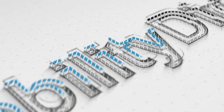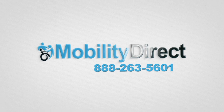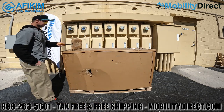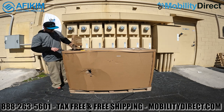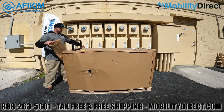Hello and thank you for watching today's unboxing and assembly video. We're going to unbox and assemble the Afikim Afa Scooter Model S with a dual wide ortho captain's seat. This scooter is equipped with an upgraded seat that can handle two people — it's 33 inches wide. All you need to get started is something sharp to cut the pallet straps.